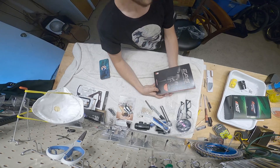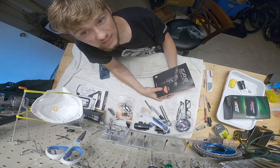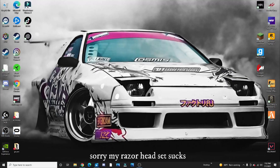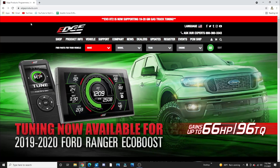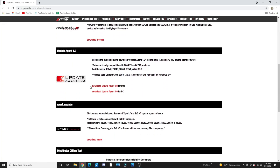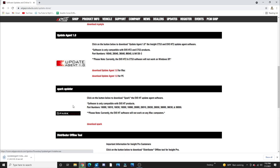All right, we will now most likely cut to downloading the software to the Edge and then hopefully installing the monitor. All right, we're now on the computer side of things. We'll go to Google Chrome and look up edgeproducts.com, then go over to updates and scroll until we find Update Agent 1.0 — that is what the book says. I have a PC so download Update Agent 1.0.